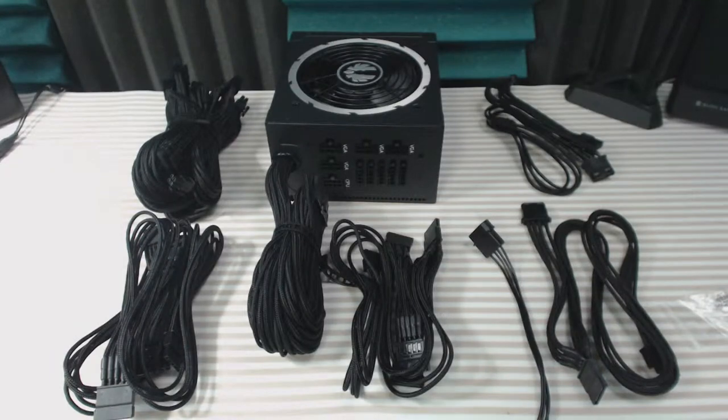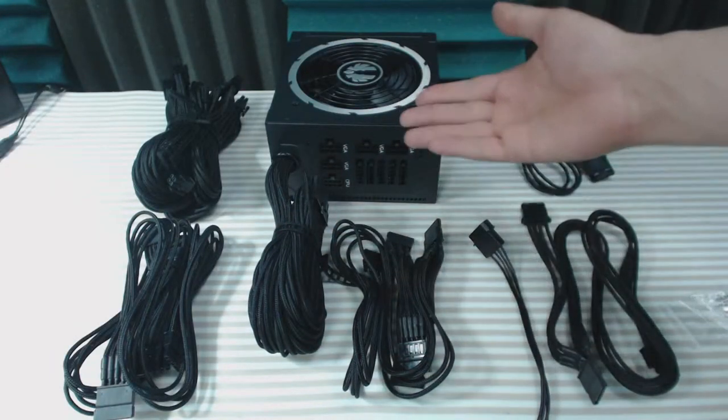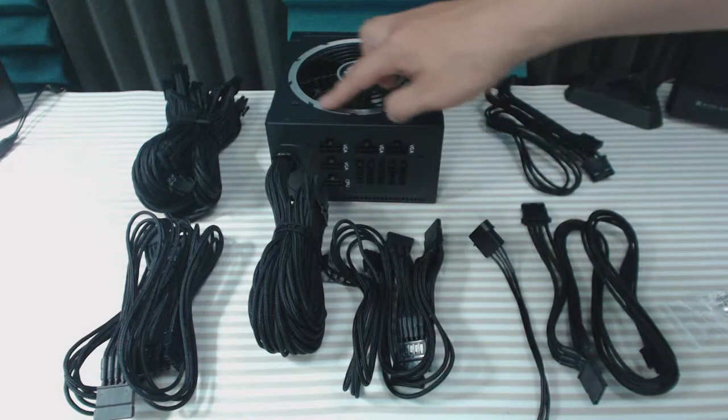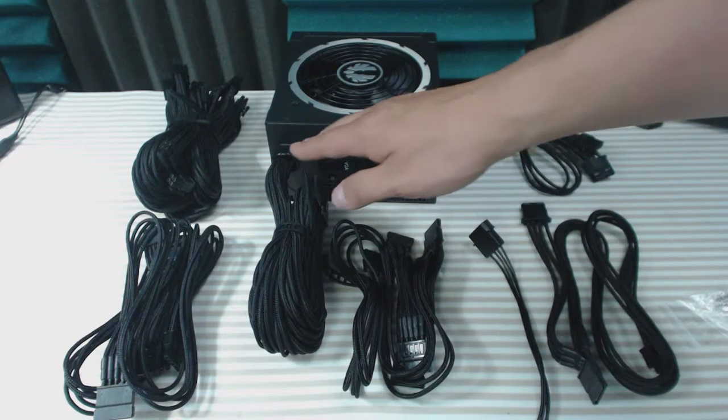The power supply is a single rail design with nano sleeving braided cables. It's ready for the Haswell C5 and C6 power states. It has Japanese capacitors, a 135 millimeter fan, and as you can notice, it's semi-modular.